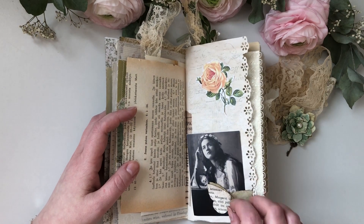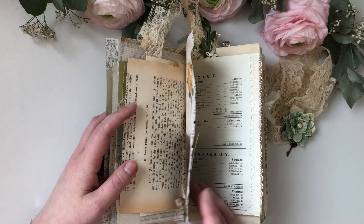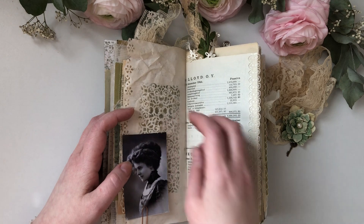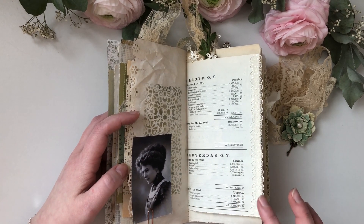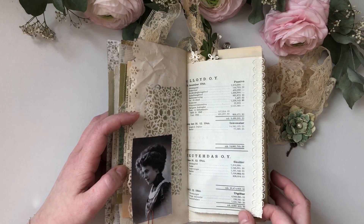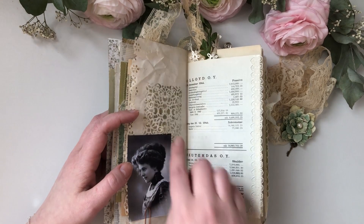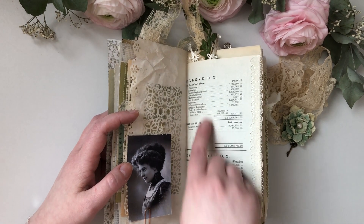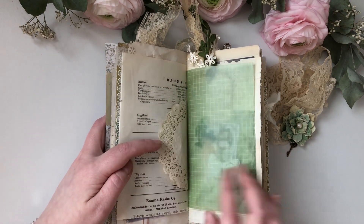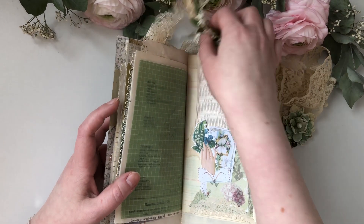And this is a printed image from my own personal collection of old Finnish vintage papers — this is from 1868. And another butterfly. And here too — a little lady. And this is the account book page listing Finnish companies from the year 1944. It happens to have Lloyd in there too. Classic wax papers.